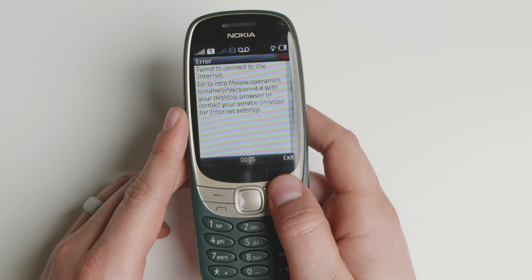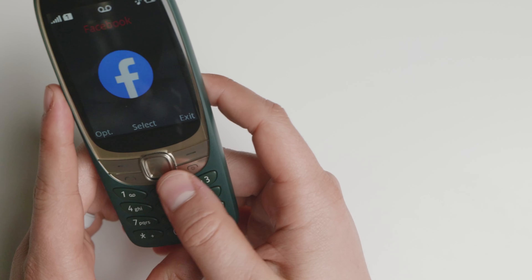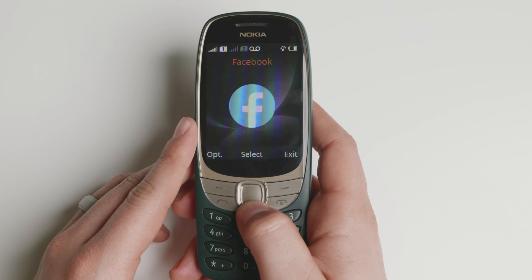You'll be able to exit the Facebook option. You don't need to use Facebook — it's not an application. You cannot uninstall the icon; however, you have to have it there.